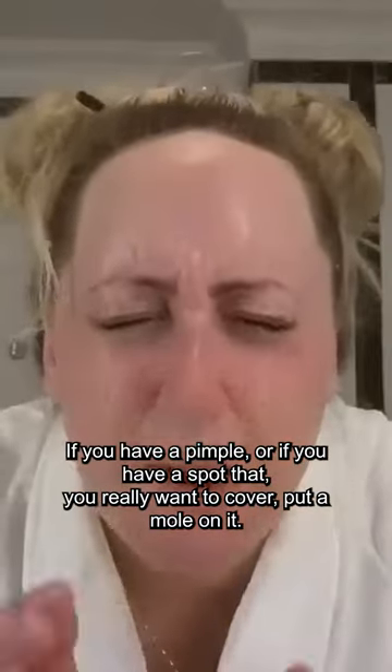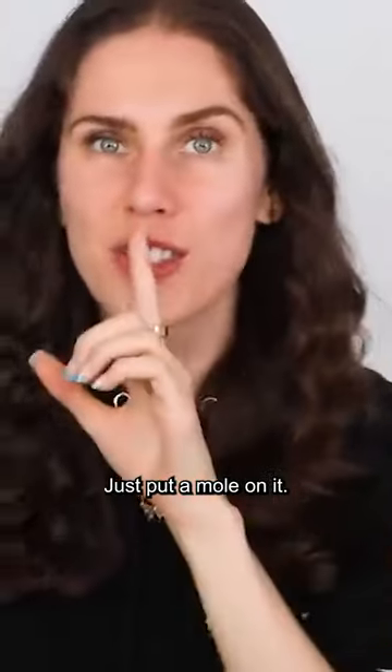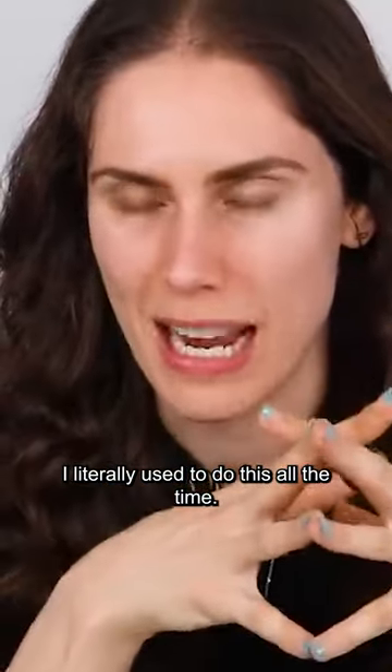If you have a pimple, or if you have a spot that you really want to cover, put a mole on it. Just put a mole on it. Oh my god, I can't believe that she mentioned this. I literally used to do this all the time.